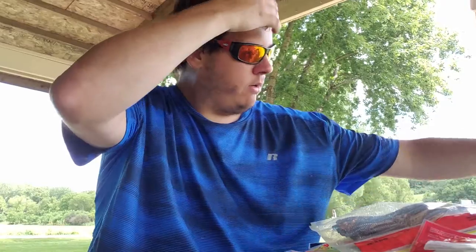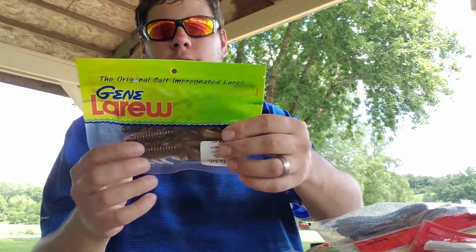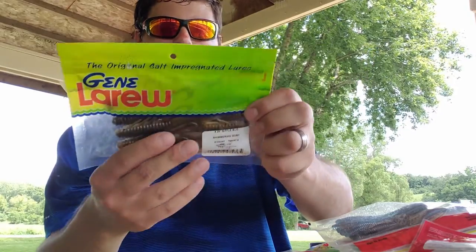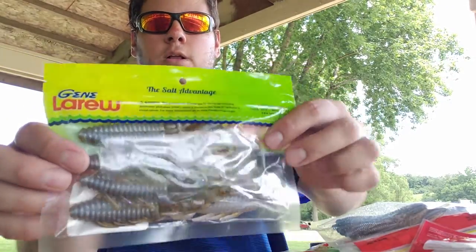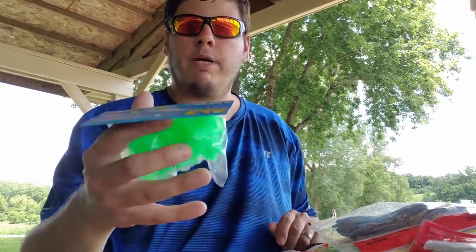Got some Gene Larue Biffle Bugs — awesome flipping and punching baits. Really like this color, shimmering goby — comes in an eight count, kind of a greenish pumpkin with a bluish silver tint. Really picked that bait up just for the color itself.